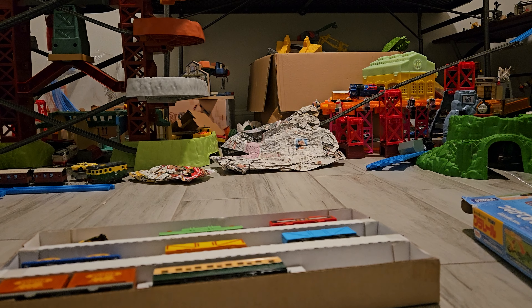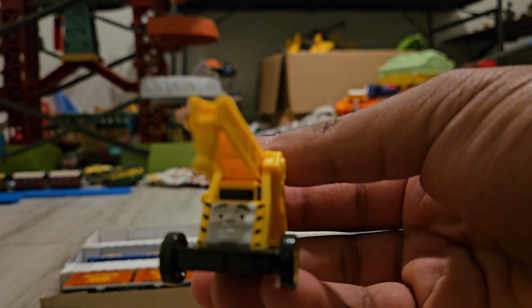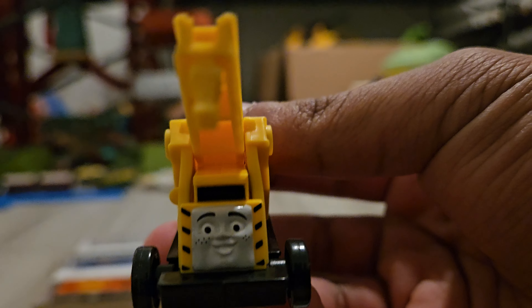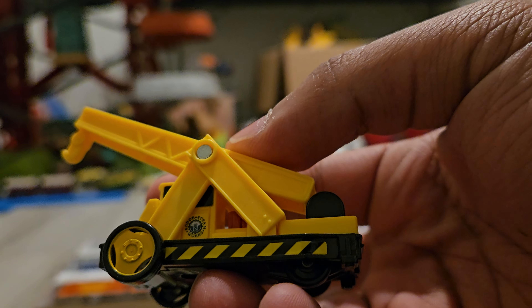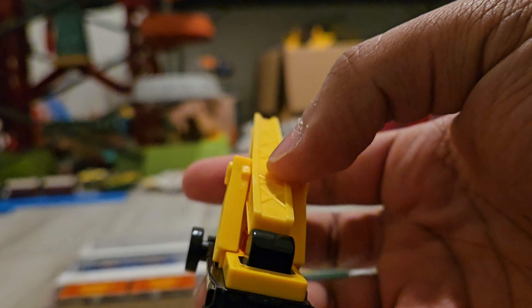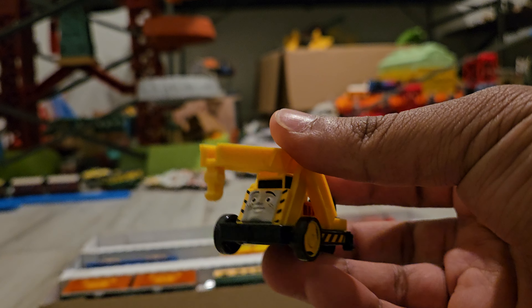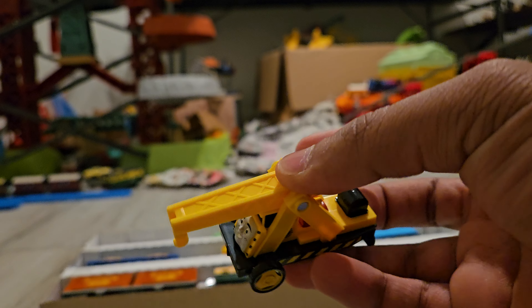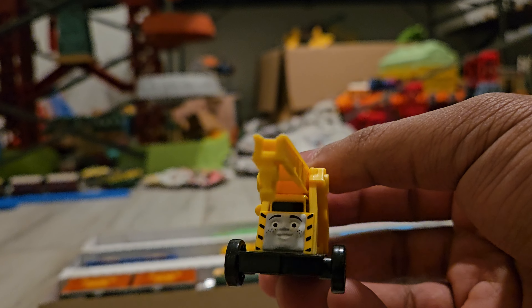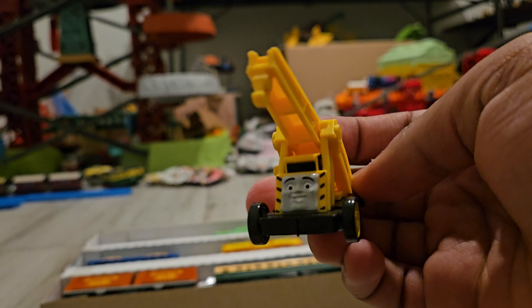But why not take a look at Kevin anyways? Here is Kevin. The front looks really nice, his face is accurate, and the details on the sides are pretty good and pretty accurate. It scales pretty decently with the Motorized, Trackmaster, and even Play Rail sets, and it looks quite nice. The crane arm itself is pretty good going up and down.